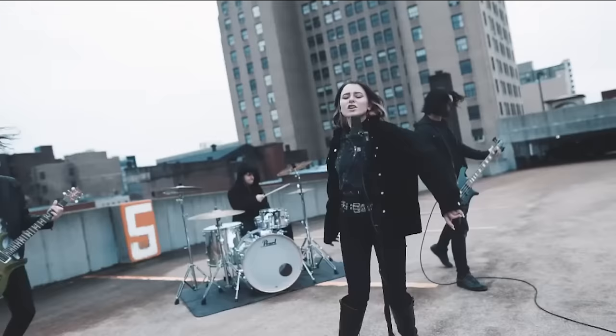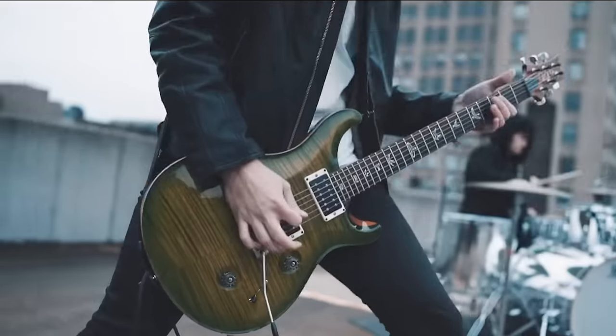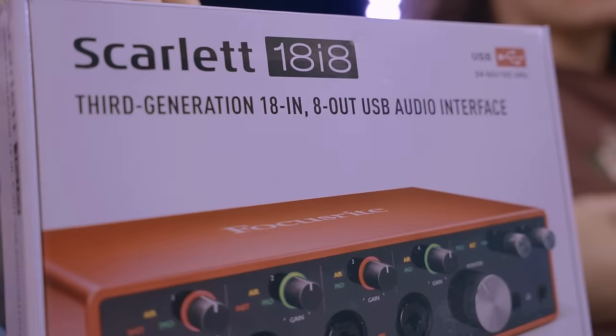We are a YouTube cover band and we've been recording and putting out videos for covers for six years. We put out a video every single week for a new song, and today we're gonna be unboxing the Scarlett 18i8.